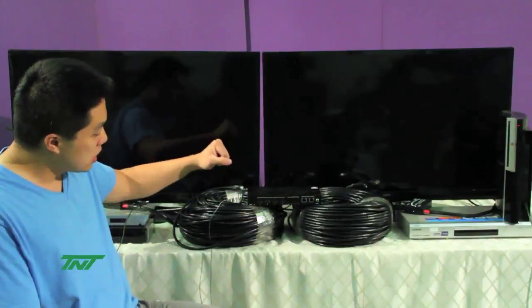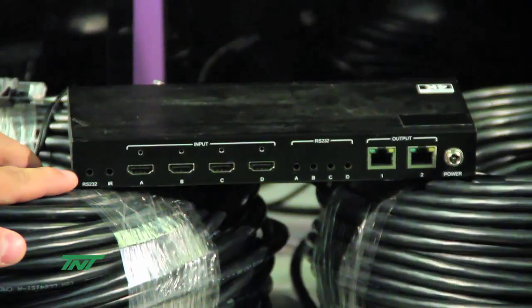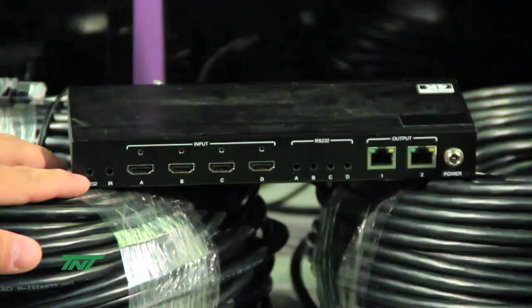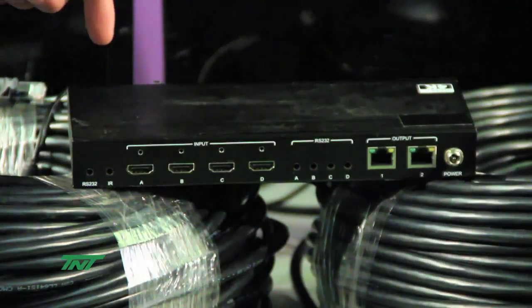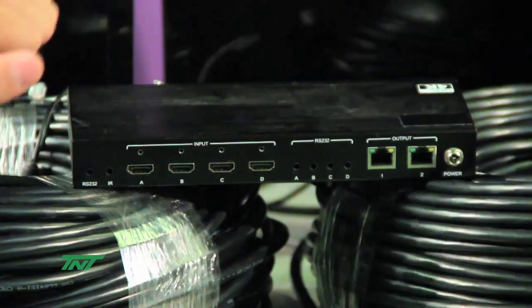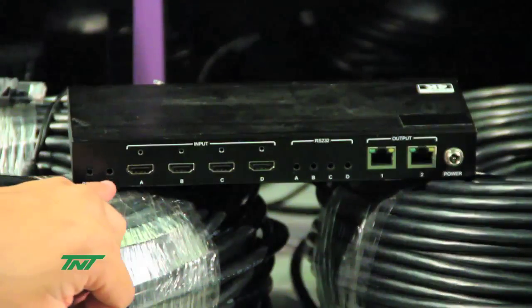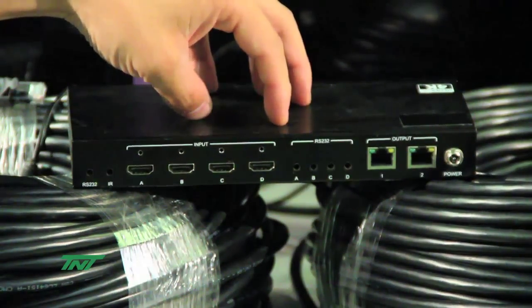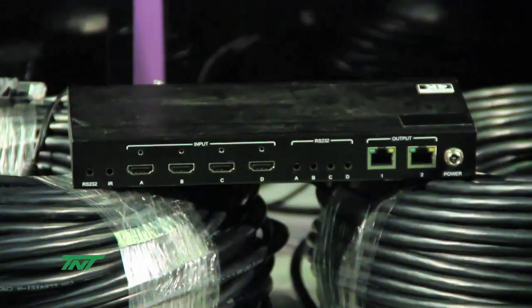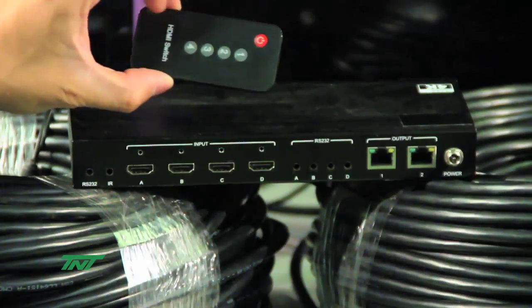Additionally, with our units, we have RS-232 on the back right here. This RS-232 allows you to control the matrix itself. So if you have a command server, you use this port to switch inputs and outputs. Now additionally, we also have IR in the back. This IR input allows you to use an IR cable to reposition or relocate the IR sensor to be used with the provided remote control, to do switching.